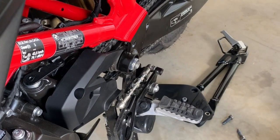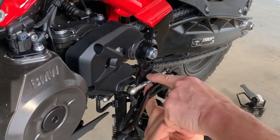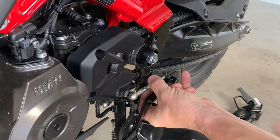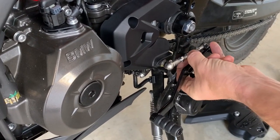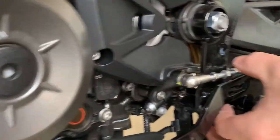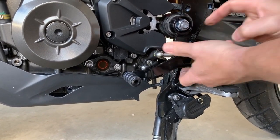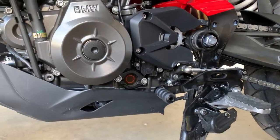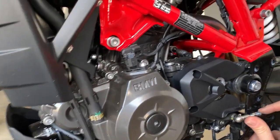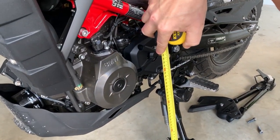That has now given us the span adjustment we needed. What you then do is use the thread to make it go higher. Spinning from the front clockwise goes down, which is not what we want. Going the other way, you'll see it moving up — beautiful. I'm looking for 300mm from there. A little bit more — we're spinning it — I'm looking for about 300mm to the centre of that hole.